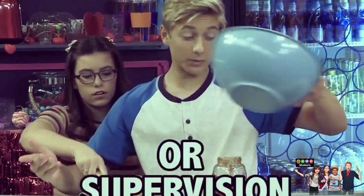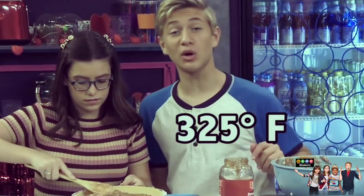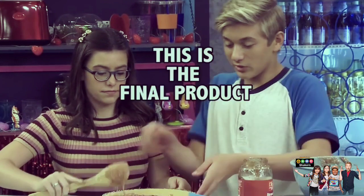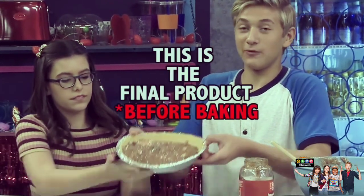The last step is to get your parents' help or supervision. Ask them to turn the oven on to 325 degrees for 50 minutes. This is the final product before baking.